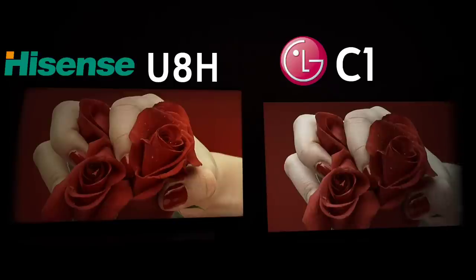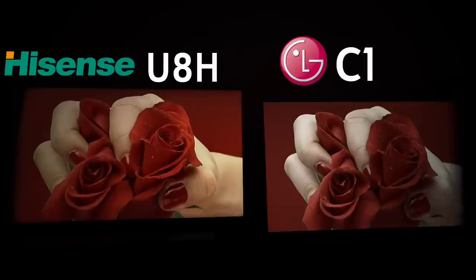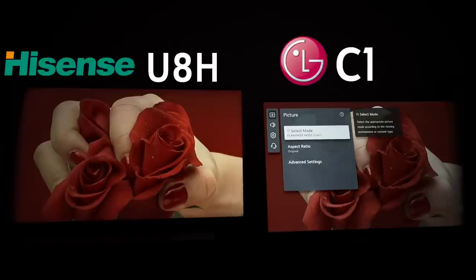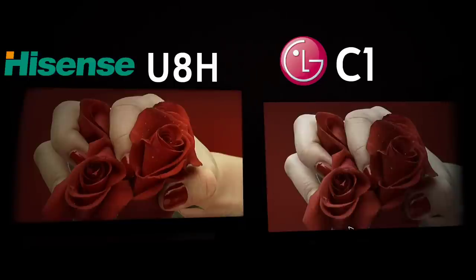The Hisense looks so much better. People immediately dismiss this, but if you are taking an LG C1 out of the box, this is what it looks like — and this is the picture everybody raves about. This is in filmmaker mode, which is what they're calling the reference accurate look. It literally looks terrible.